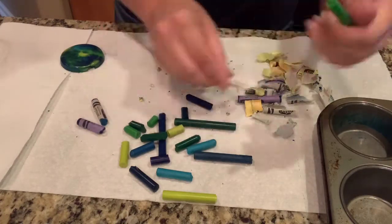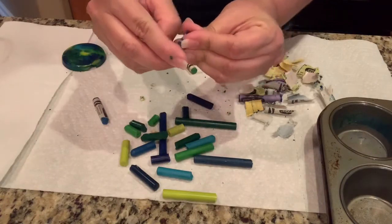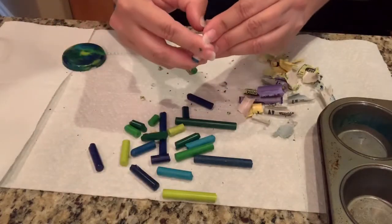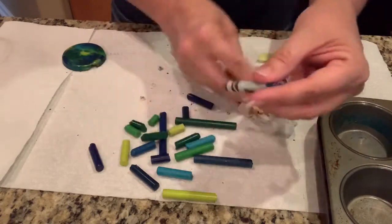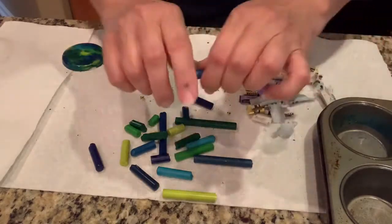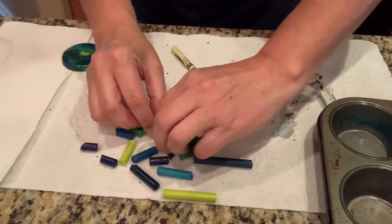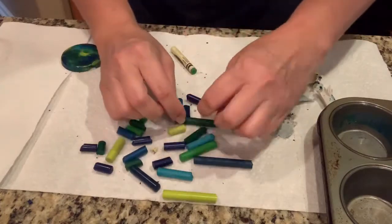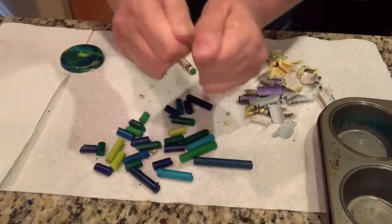Once you get a whole bunch of blues and greens without their paper on them, you're going to break them into smaller pieces. This is good for the strength of your hands because it can be a little bit tough to do. You're just going to take it with your two hands and break it into as many small pieces as you can. Snap, snap. All these pretty blues and greens — azules and verdes.